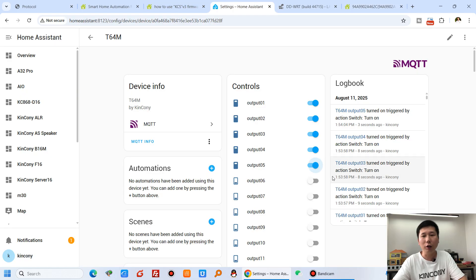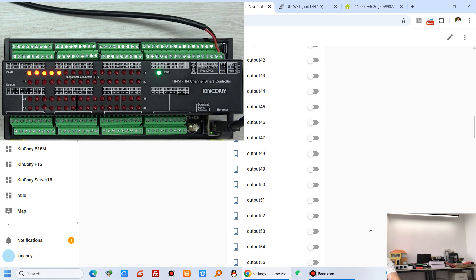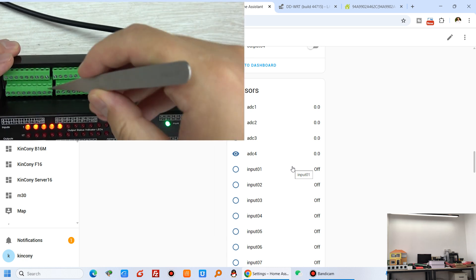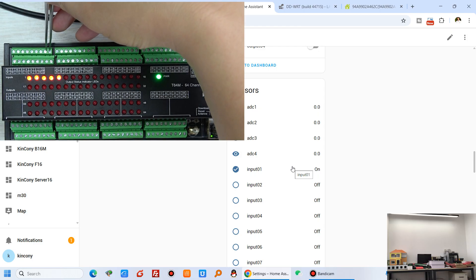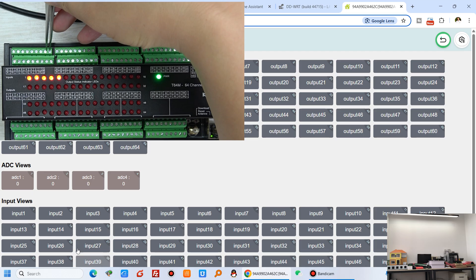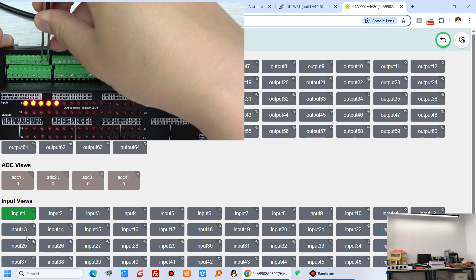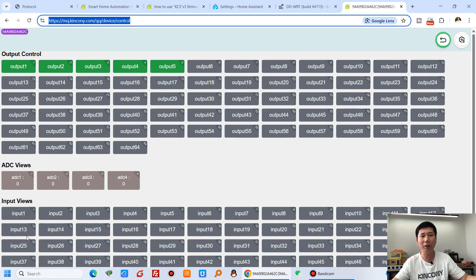Now I will test the digital input by shorting a dry-contact. I use a wire to short digital input 1 — connecting the input terminal and the ground terminal. You can see in the web interface that digital input 1 turns on. When I remove the short it turns off. So this allows you to monitor many different sensor states connected via dry-contact signals over the internet.